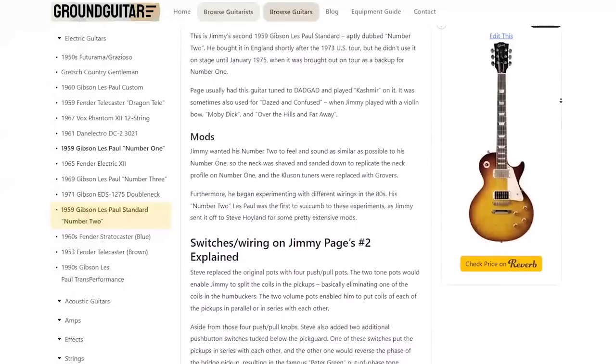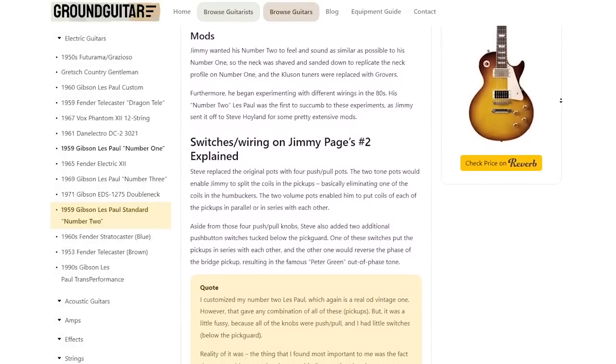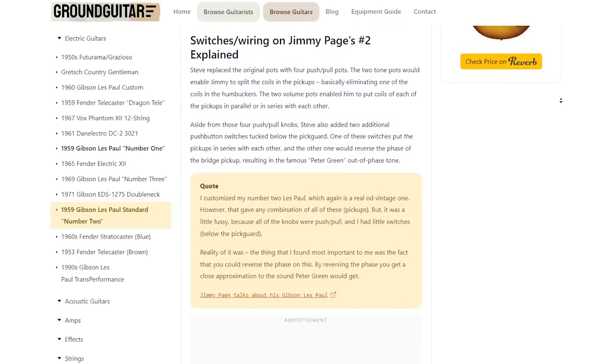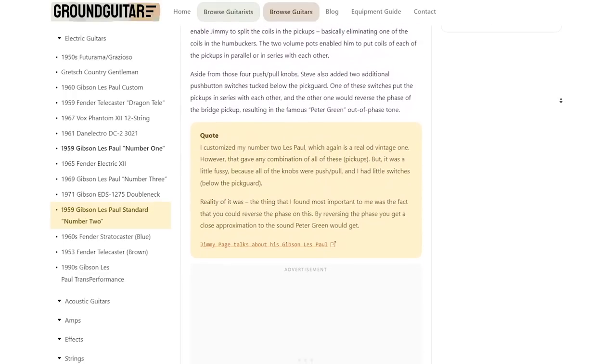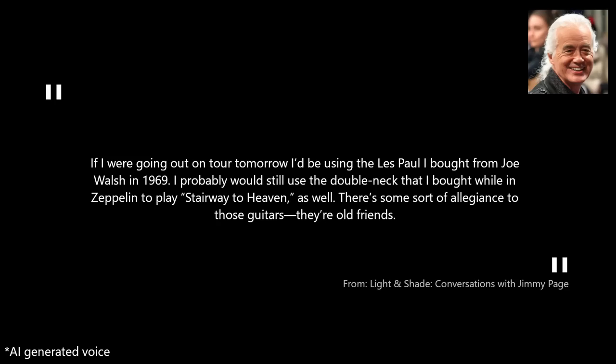It's also worth mentioning that Jimmy has a number two Les Paul, which he would use as a backup in case something happened to his number one guitar. You can find more information about this specific guitar on our website. As Page put it: "If I were going out on tour tomorrow, I'd be using the Les Paul I bought from Joe Walsh in 1969. I probably would still use the double neck that I bought while in Zeppelin to play Stairway to Heaven as well. There's some sort of allegiance to those guitars. They're old friends."